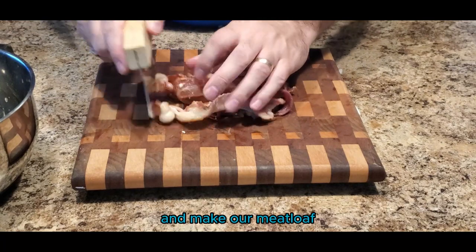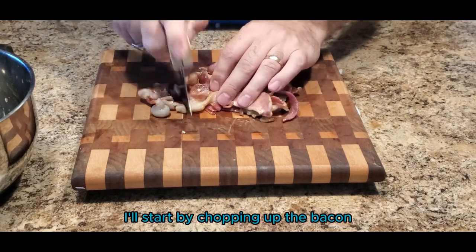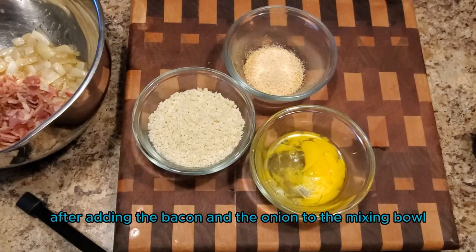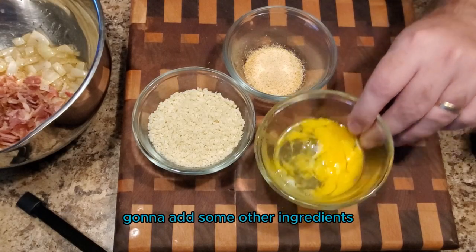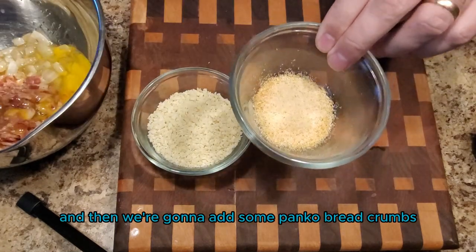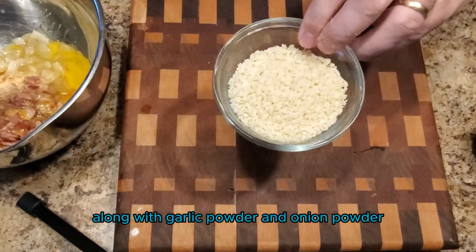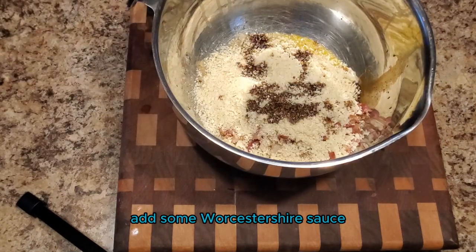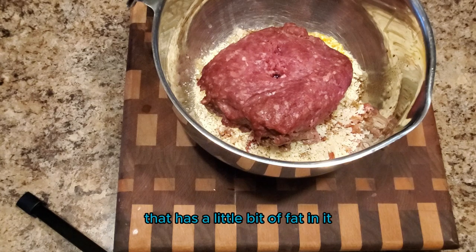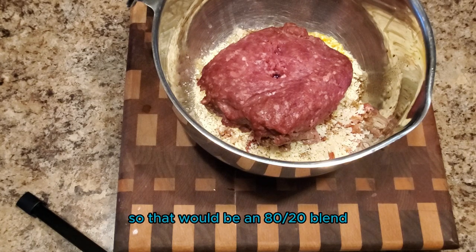Now we'll add all our ingredients and make our meatloaf. I'll start by chopping up the bacon, which I'll add to the mixing bowl. After adding the bacon and the onion, we're gonna add some other ingredients: egg, panko breadcrumbs, garlic powder, onion powder, and some Worcestershire sauce. Then add at least one pound of ground beef — I like to use something with a little fat in it, so that would be an 80/20 blend.